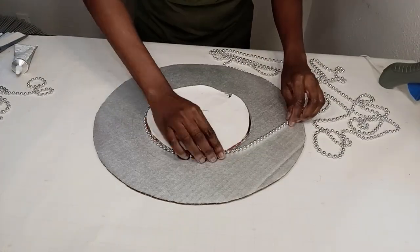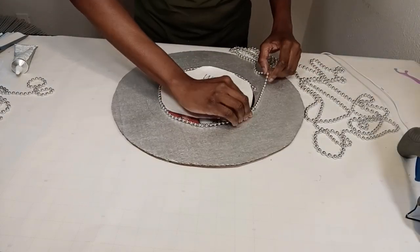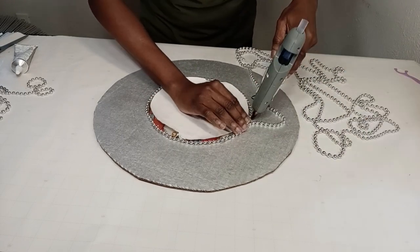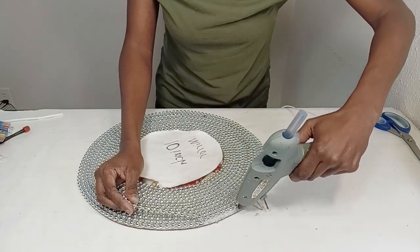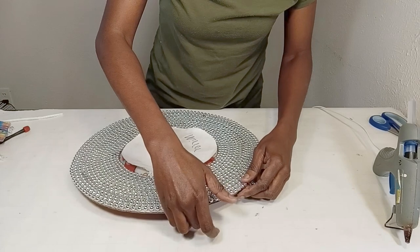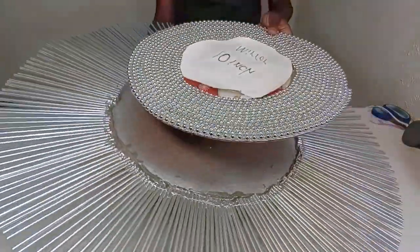Now I'm just going to add the chains around the mirror — it's a lot of chains so I just keep going around to the very edge of the cardboard. Keep going, and now I'm at the end. I'll do the last little bit and slightly glue the last piece under the cardboard.